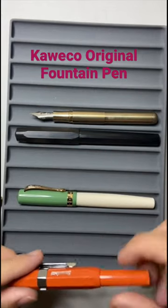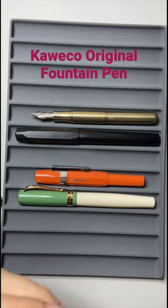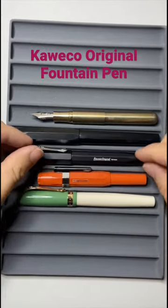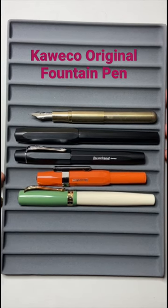So the Kaweco Original is not a huge pen, but it's a nice sort of size in the hand, and I'm looking forward to putting out the full review of this pen in the next couple of weeks.